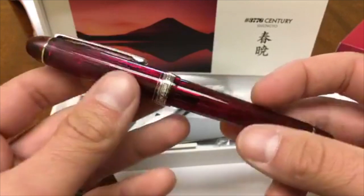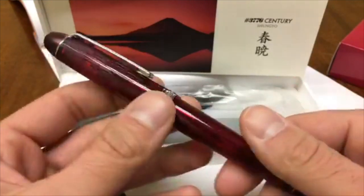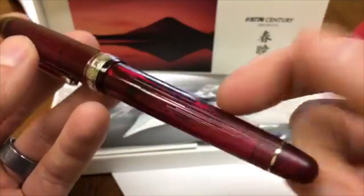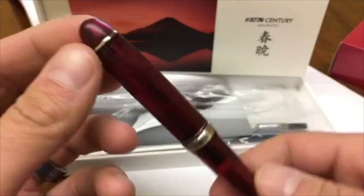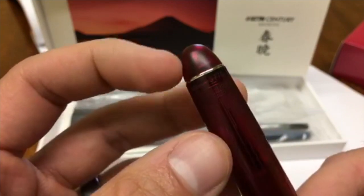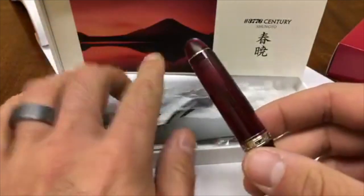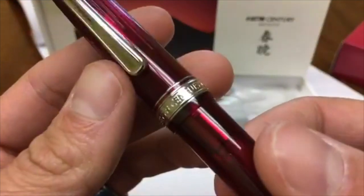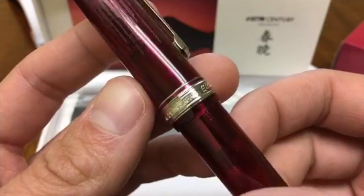For anybody familiar with the Platinum Limited Editions, there was a blue version of this that looks very similar — it had a weave pattern with lines engraved up and down the barrel and cap. This one has a very similar look. In the top finial, there's a black plastic piece inside that dome — it's supposed to be a characterization or representation of Mount Fuji. You can see '3776 Century' engraved on the band along with the Platinum imprint 'made in Japan.'